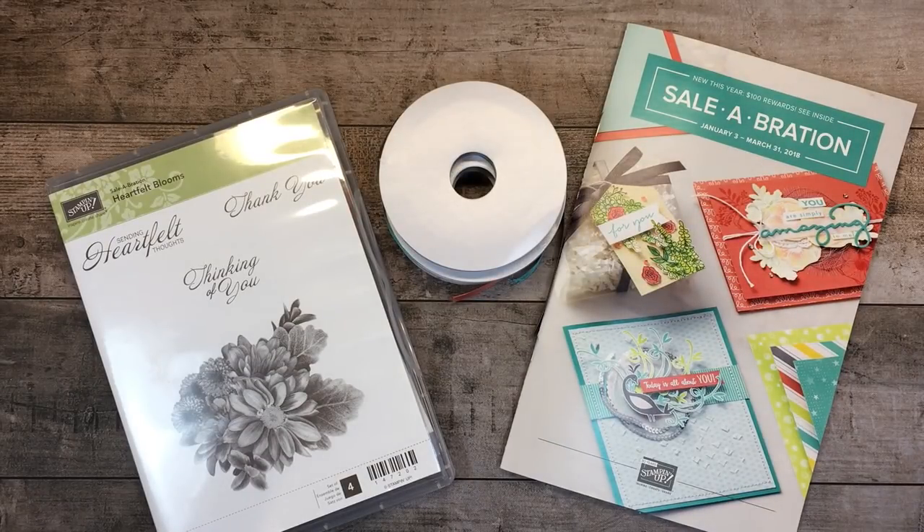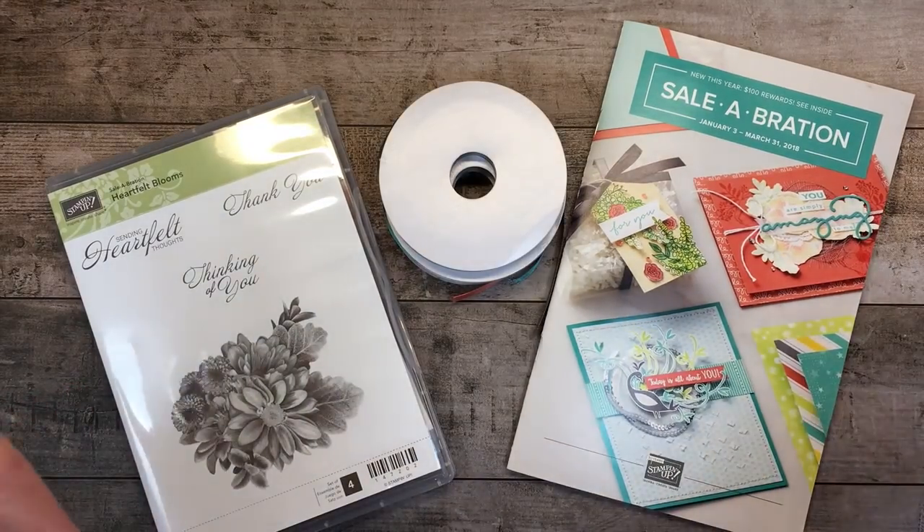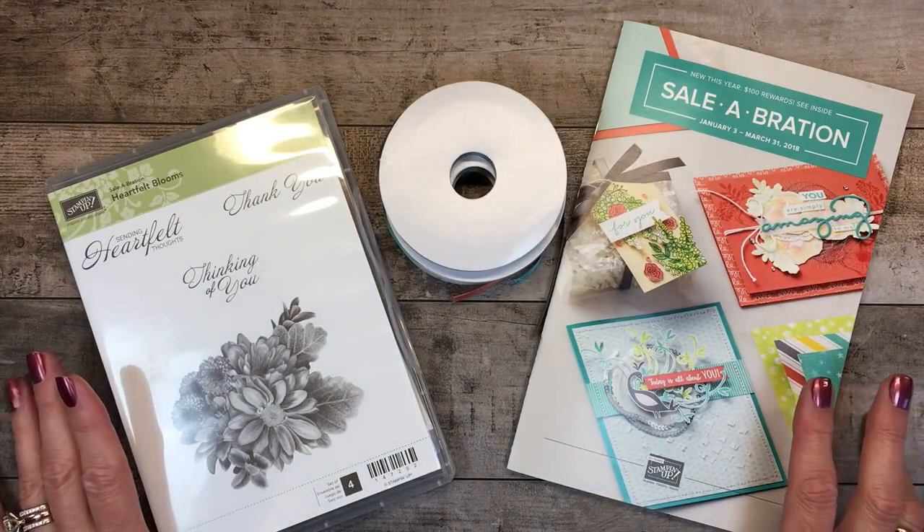Welcome to my One Minute to WOW video tutorial. This is Mary Fish with Stampin' Pretty and StampinPretty.com. I'm an independent Stampin' Up! demonstrator and an avid fan of paper, stamps, and ink, and I share tips, ideas, and the latest promotions on my blog daily.